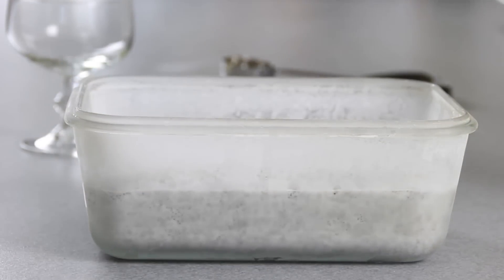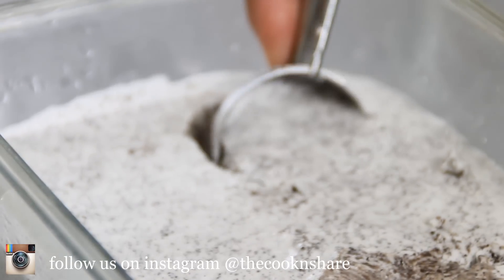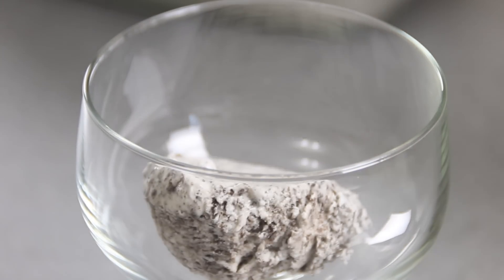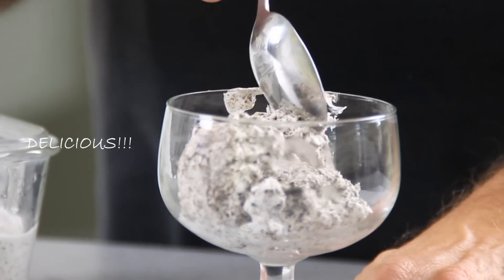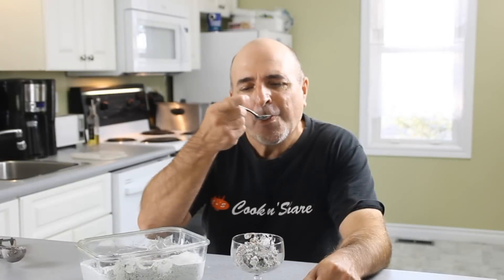After it's frozen and firmed up nicely, there you have it guys — our simple and easy Oreo ice cream. Now my favorite time, the taste test. This is really good guys. It's similar to the ice cream you buy in the stores. Three simple ingredients and I made it for a few bucks. You've got to give this a shot.